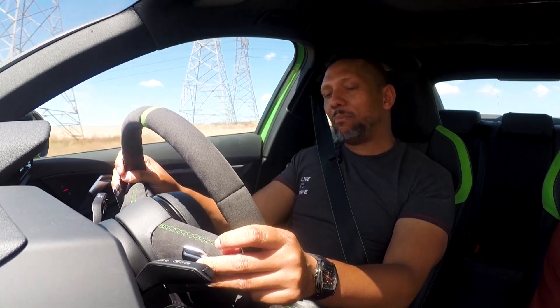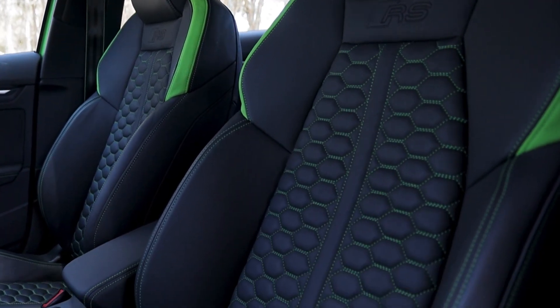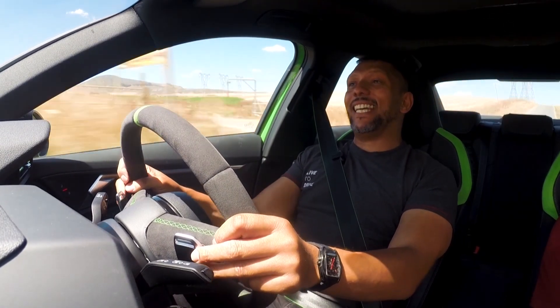Maybe it's the Alcantara underneath my hands, or the way the pedals are perfectly placed for a car like this, or the seating position, or the seats — it just makes me want to press the RS button, drop a couple of gears, and do that again and again.